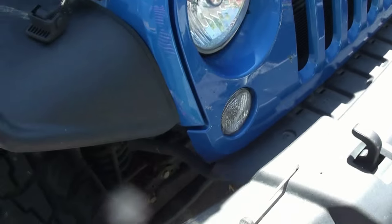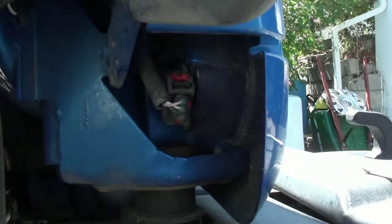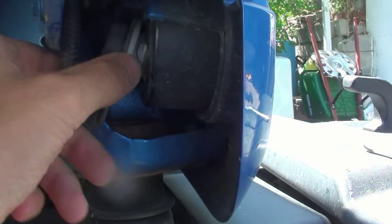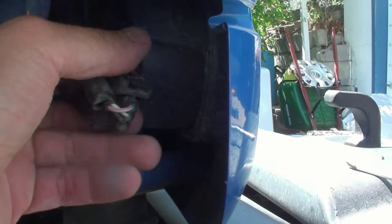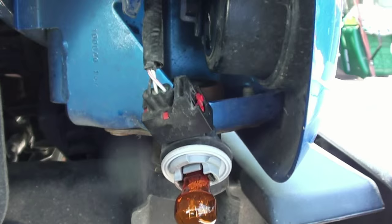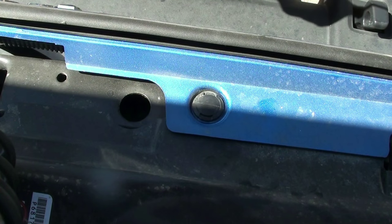Now we've got to get the original grill off the Jeep. First, come underneath to your turn signal lights, pop them out — just give them about a quarter turn and they pop right out. It is kind of a tight fit, so be careful not to break the bulb. The bulb comes right out, just let the wires hang there, and repeat on the other side.